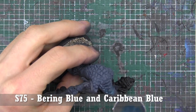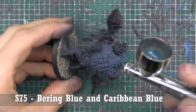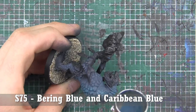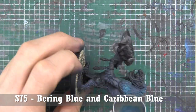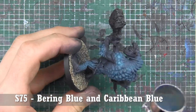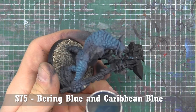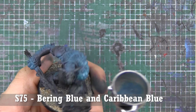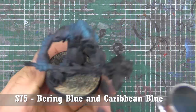The next step is to highlight the stones using Bearing Blue and Caribbean Blue. Caribbean Blue is not from the same set — it's almost like a turquoise color, so you could probably use Hawk Turquoise or something similar. I chose not to because I'm going to use those colors a little bit later for the weapons and I want some variation between the different stones shown on the bottom.